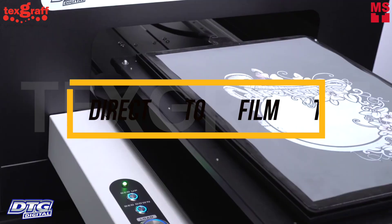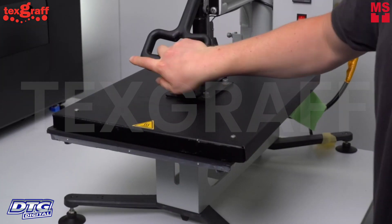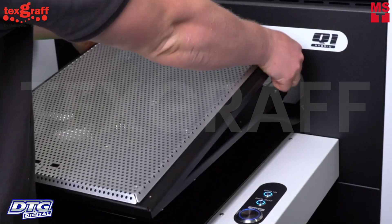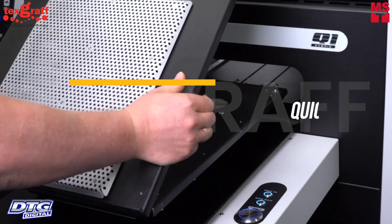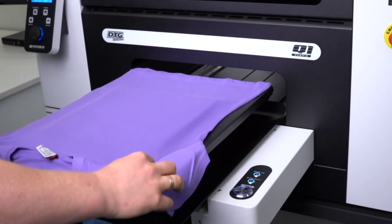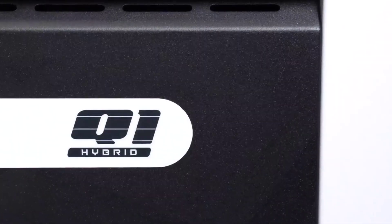Print both direct-to-garment and direct-to-film transfers, ready for application to a variety of substrates. Print more garments per hour with dual print heads that deliver fast print speeds, expanding the range of items you can decorate using both DTG and DTF technology in a single print platform.